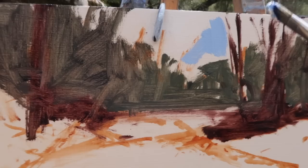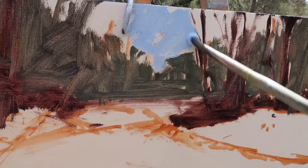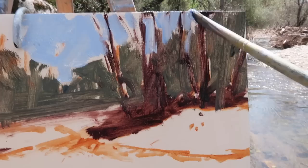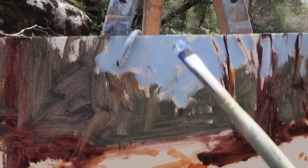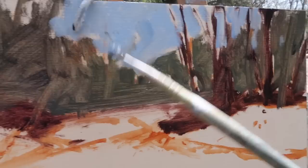Now putting the sky in. I'm using ultramarine, titanium white, and a little bit of phthalo blue. I'll probably lighten this up a bit, but this is a nice color and value to start with. I'm actually using a number four natural bristle flat. If you push down on it you can get a pretty decent sized stroke, so I think this one will work for the whole painting.